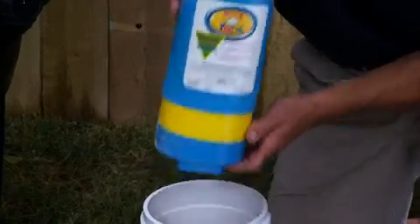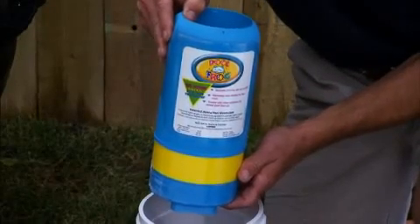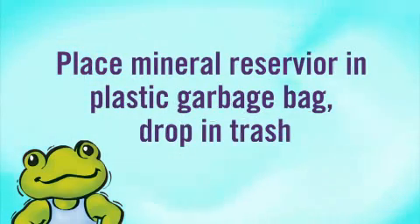You may hear a few spent mineral particles rattle in the old reservoir. That's normal. These are inactive minerals that are always left behind. Just drop the Mineral Reservoir in a plastic garbage bag and place it in your trash.